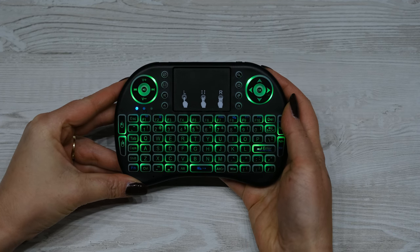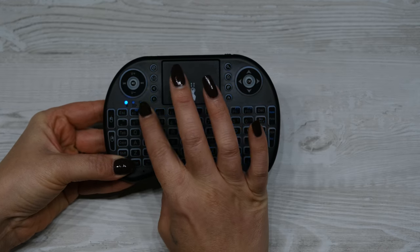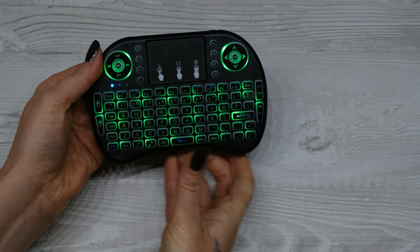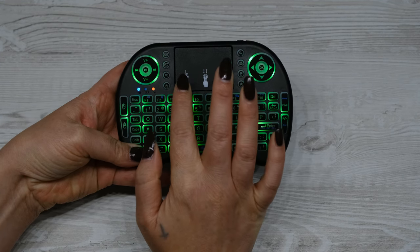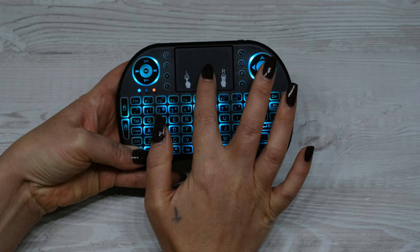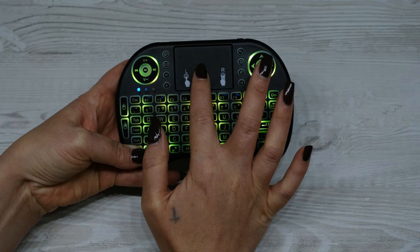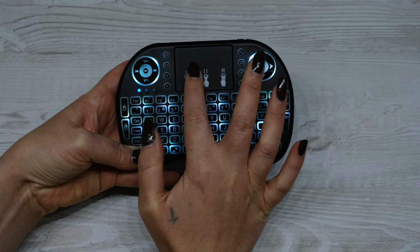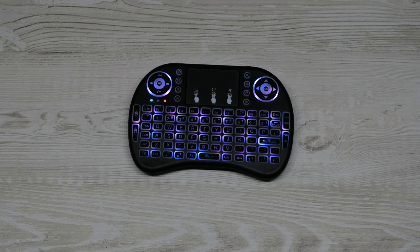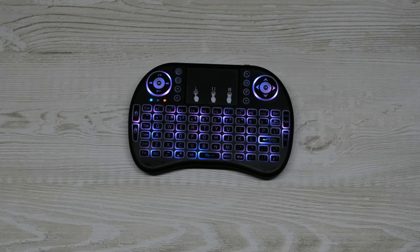Press and hold the function button, which is the FN button in the bottom left, and tap the F2 button to cycle through three different backlight colours: red, green and blue. If you want more colour options, press and hold the FN button, tap the F2 button to turn the lights on, and move your finger across the trackpad. You'll then be able to choose from seven colours: purple, blue, aqua, green, yellow, light blue and red. After several seconds the lights go out, but this is a great addition and pressing any button will light everything back up, which really helps in dark conditions.